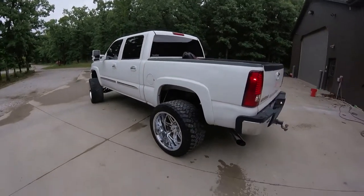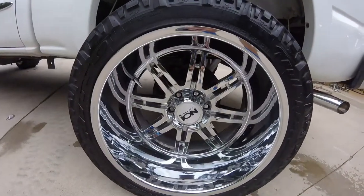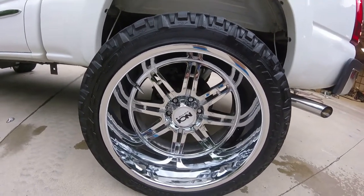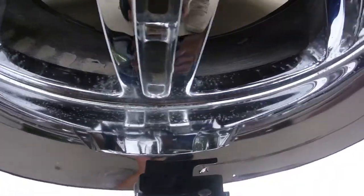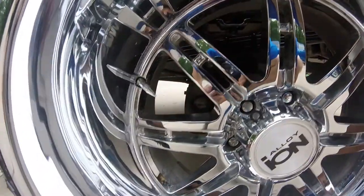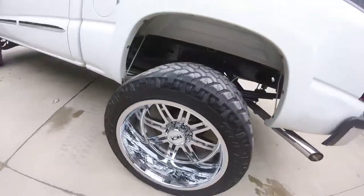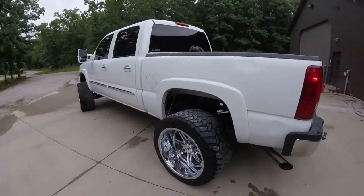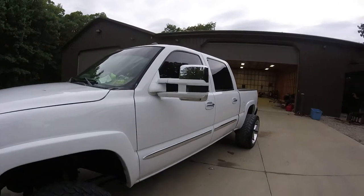This is Nate's truck — it's like an '06 or something — on 22 by 14 Ion 182s. If you know your wheels, you know that these are very rare wheels, they don't make these anymore and they'll be worth a lot of money one day. They do have some minor pitting as you can tell, but for a re-chrome it's like 400 bucks a wheel, so not really worth it right now. It's got 355s with spacers and I believe a seven inch Fabtech lift.